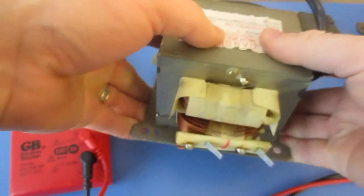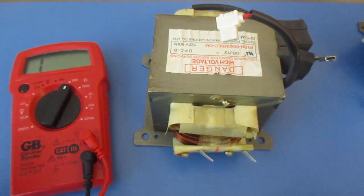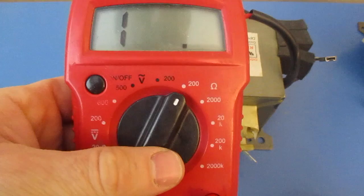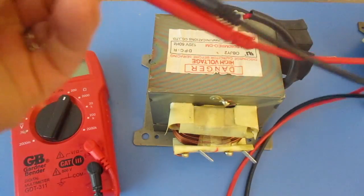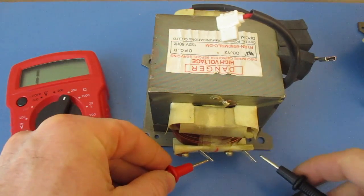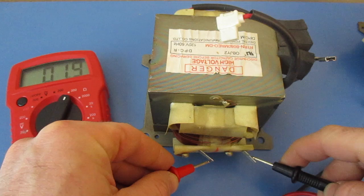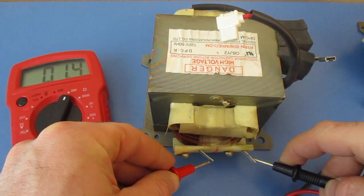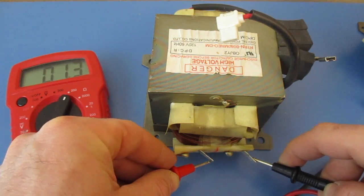What we're going to do first is test the resistance. We're going to set our multimeter to 200, and I will touch both ends. We should get a reading of somewhere between a half and one and a half — it should be less than two. Here I'm getting 1.3, so that's good.